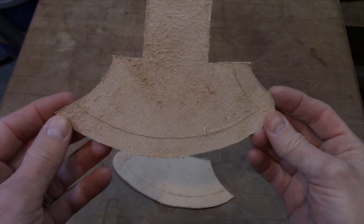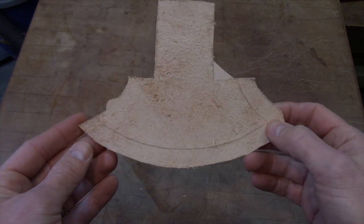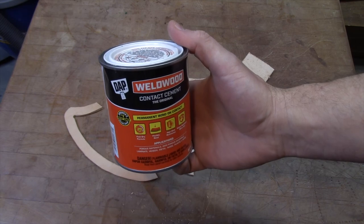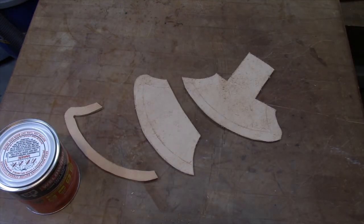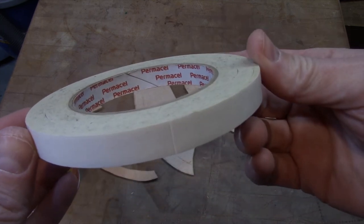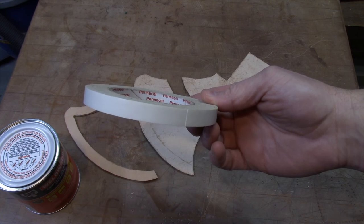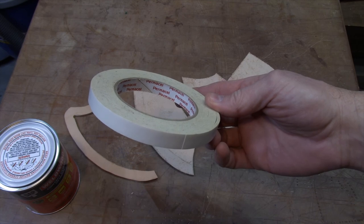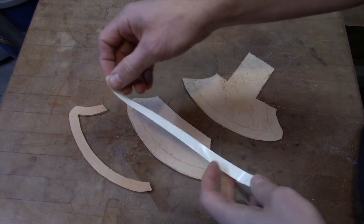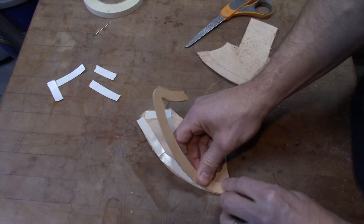I've traced out the welt on the inside of both pieces of the leather because I was thinking about using contact cement so I knew exactly where it needed to go. But I've got a better idea. Usually I would use this type of contact cement, but I'm going to try something a little bit different today. What this is called is Permacell — it's a very thin, two-sided tape. All this is doing is holding the pieces in place long enough for me to punch the stitch line and then sew everything. This isn't about creating a permanent bond, so in an application like this, this type of tape is perfect. You just cut off the size pieces that you need, put them in place, remove the back side of the tape, and stick everything together.